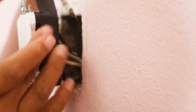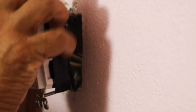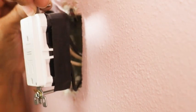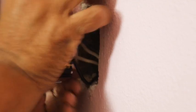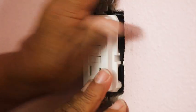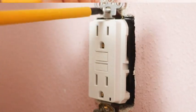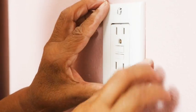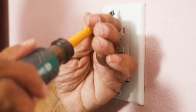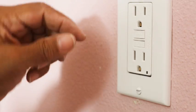I always like to take tape and cover my terminals. This is not anything that you have to do, but I like to be as safe as I possibly can. Now I take my wires and push them back into the box. Attach my screws. Now I take my cover plate and attach it. Now it's time to turn the breaker back on.